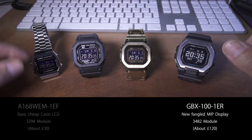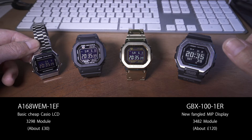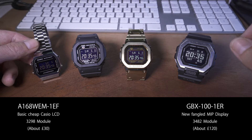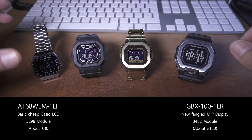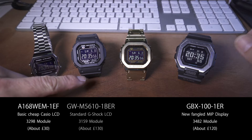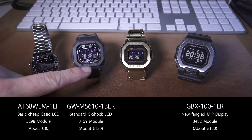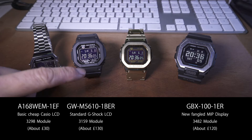So I've got a wide arrangement here. Down at the left end, this is a little cheap Casio — the A168WEM1EF — with the 3298 module. It's a really basic, bog-standard Casio. You can get those for about £25 or £30, so really cheap and cheerful but quite cute. And then here we have a standard negative G-Shock — the GW-M5610-1BER — with the 3159 module.